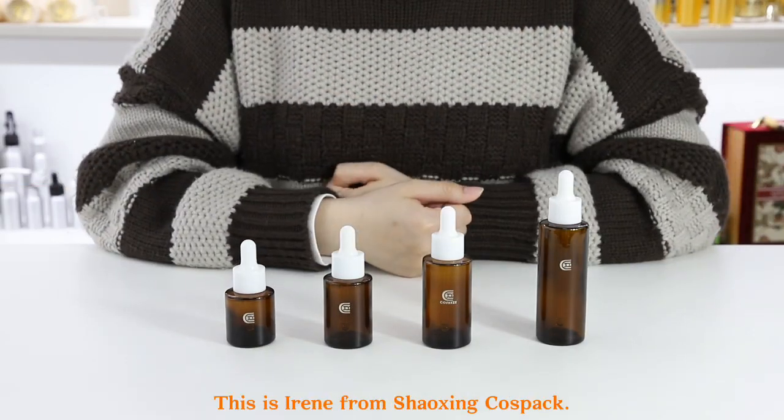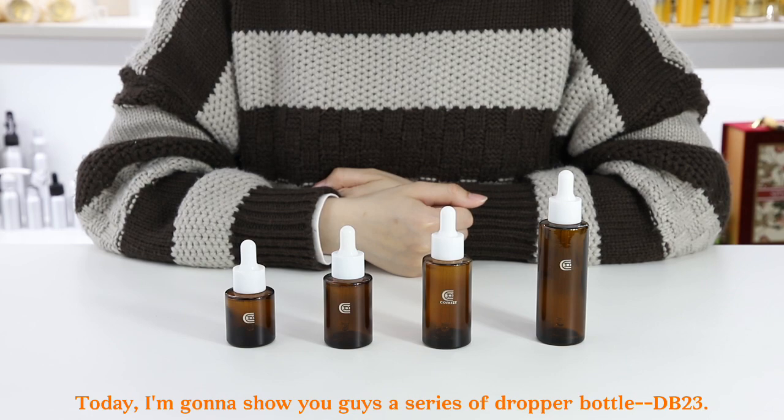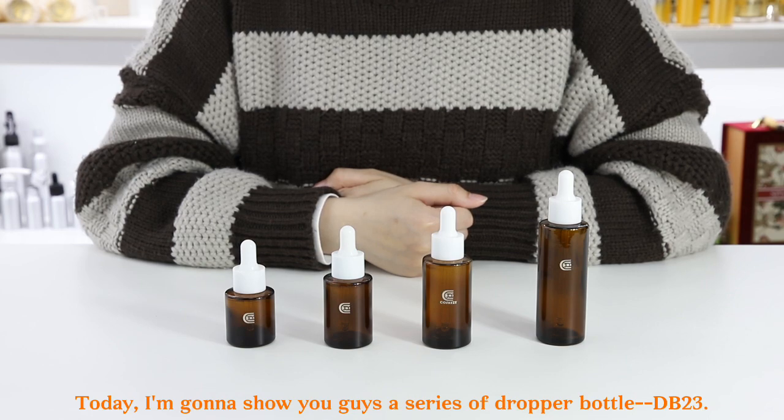Hello everyone, this is Irene from Shoshincon's pack. Today I'm going to show you guys a series of dropper bottles DB23.